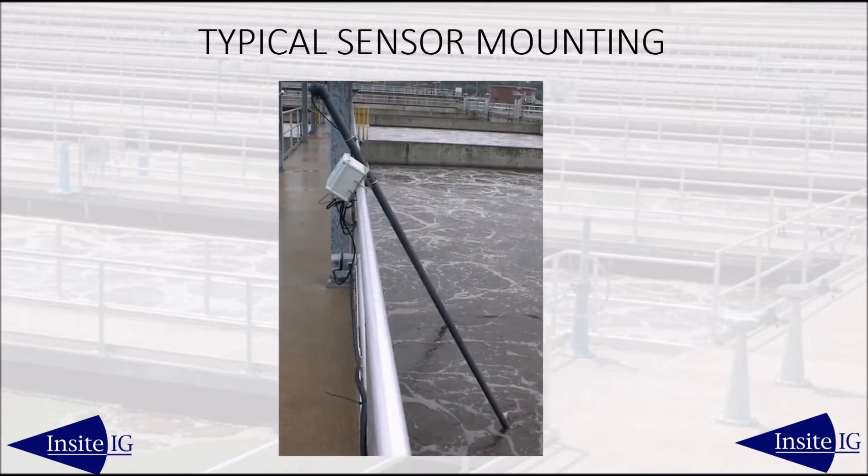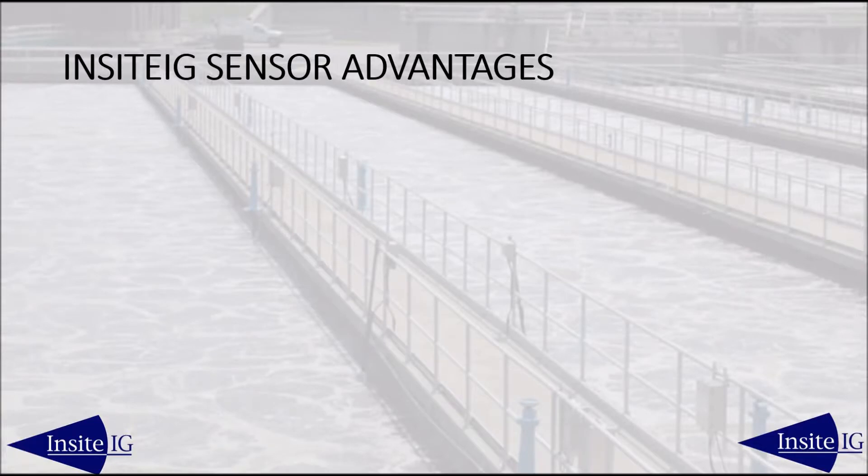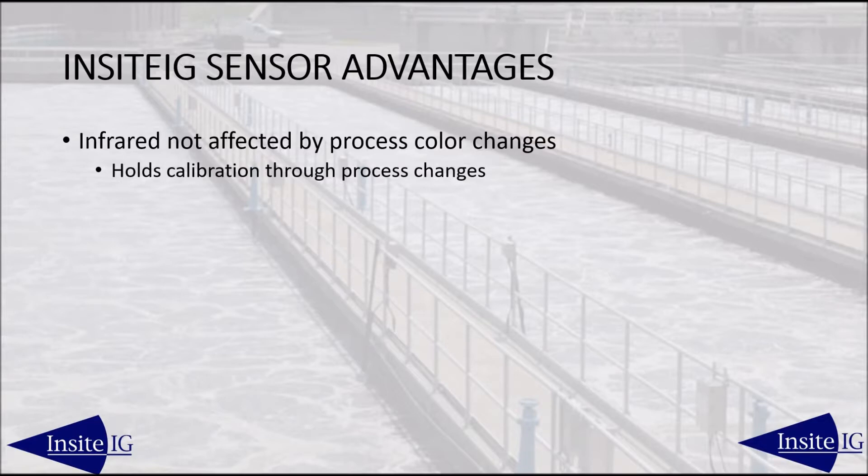Insight offers a standard handrail mounting kit made from stainless steel. The kit allows the sensor to be removed from the process without requiring any tools.